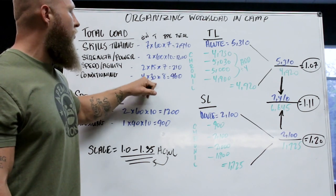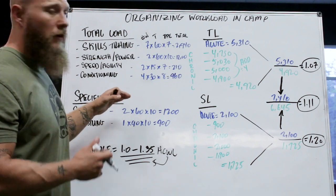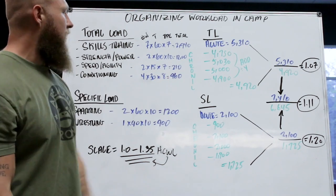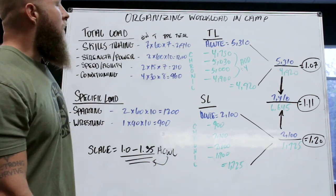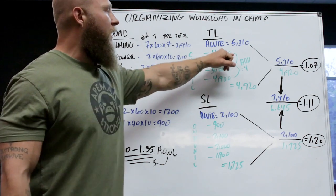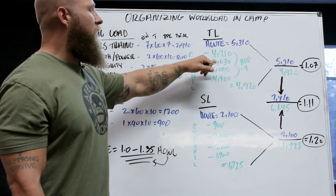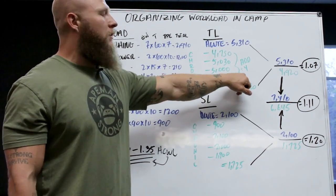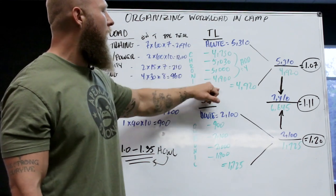For conditioning: four days per week, about 30 minutes each, RPE of 8 — average that out and it's 960. Adding up the total load for the week: skills 2,940 + strength 1,200 + speed 210 + conditioning 960 = 5,310 acute total load. Then across the four-week chronic period, the weekly totals come to roughly 4,750, 5,030, 5,000, and 4,900 — dividing by four gives a chronic average of approximately 4,920.